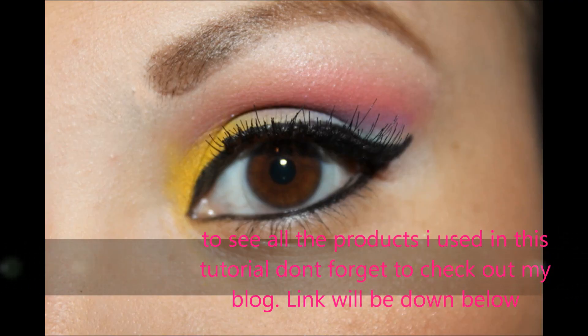Okay ladies, hope you liked the tutorial! The other look is basically just the same except I'm using a black eyeliner and a new lip color.